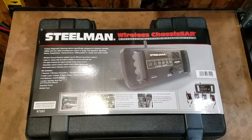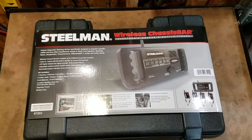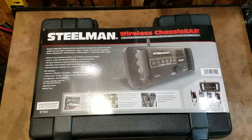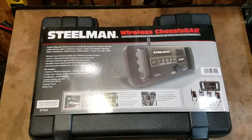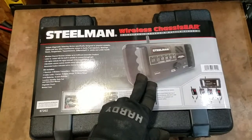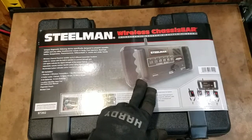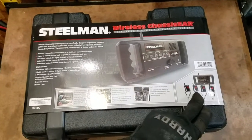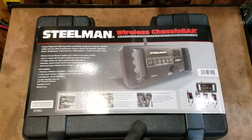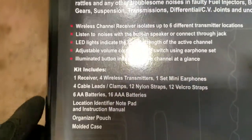Hi everybody, how you guys doing? Today I'm doing an unboxing and review of this Steelman wireless chassis. Basically what this does is it allows you to hook up different transmitters on your vehicle, and you'll be able to use this receiver to listen to the different areas where you have all of these different transmitters attached. So basically this is all what's included.